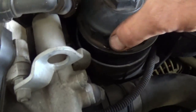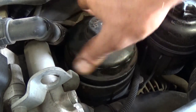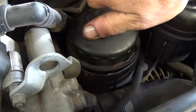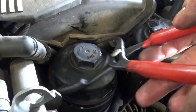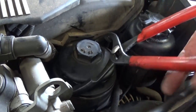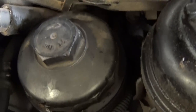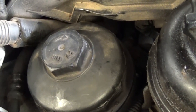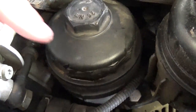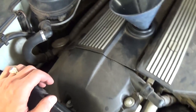Now go ahead and install it on the oil filter housing. Make sure you get it tight, but not so tight that you won't be able to take it off next time. When it stops turning by hand, use the socket or pliers. We recommend using the correct socket because with pliers it takes a long time and you'll scratch up the cap a little bit.